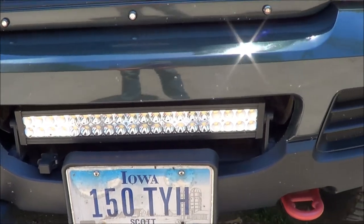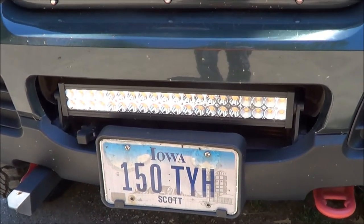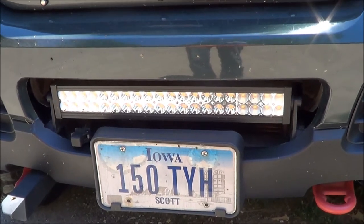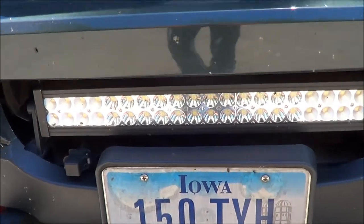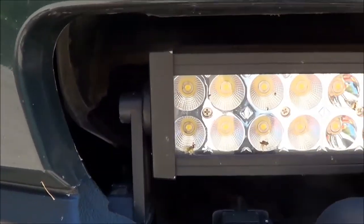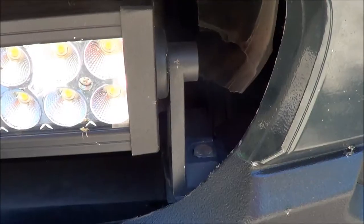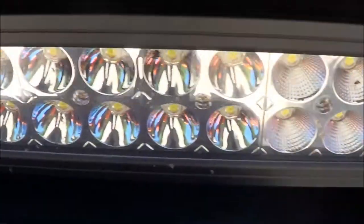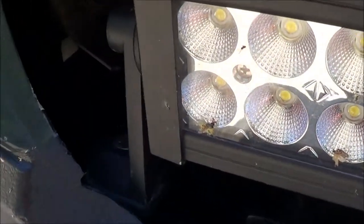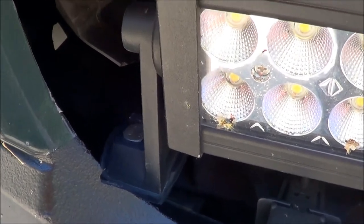This light bar is nothing special — I just got it off Amazon. The dimensions are, from side to side, the body of the light bar is about 21 and a half inches, and the mounting brackets are 23 inches center to center. That's what I mounted on the brackets that I made.